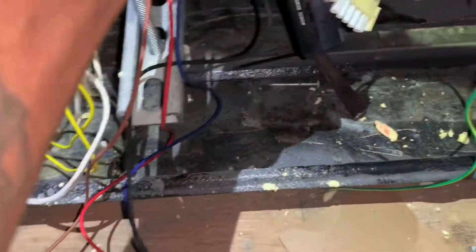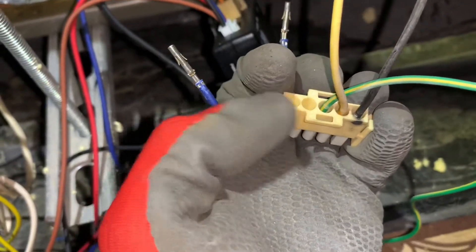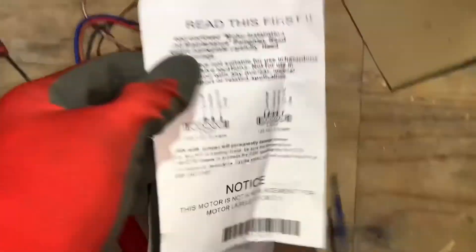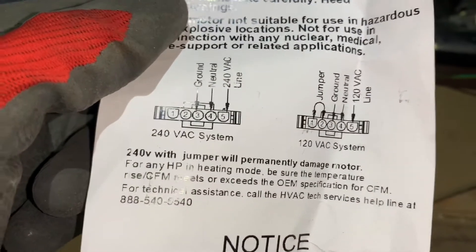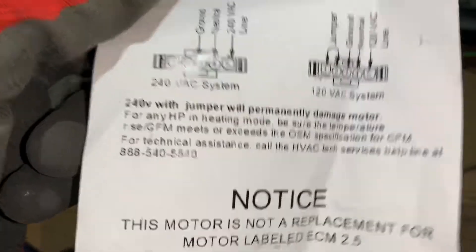You put one end in and shunt those two terminals — it shows you in the manual as well. But be careful: if you have 208/230V power and you install that jumper, you will permanently ruin your motor.